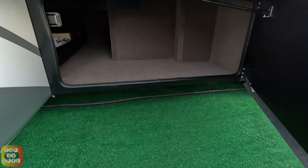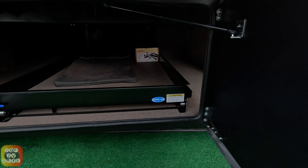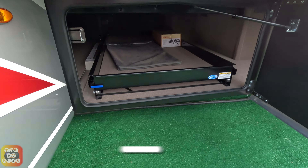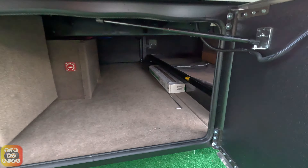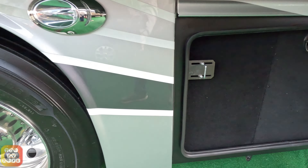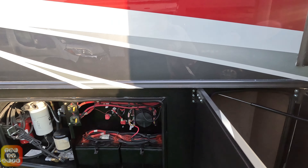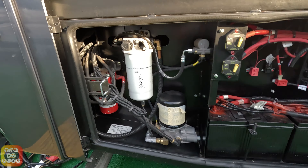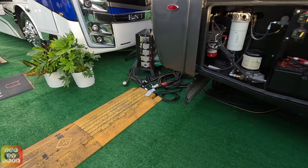Here we're going to look at the bays from the passenger side. This one's got a pullout drawer, and you can see these are all lined with carpet. Here is the bay with your fresh water tank, and here's another bay. Here is the electric bay and also access to your engine filters, et cetera.